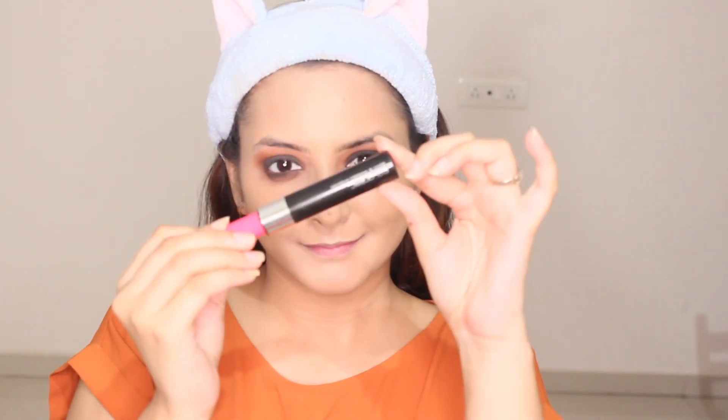Moving on to the lashes, I'm gonna do it with Color Bar mascara. I'm applying it from the roots to the full length of my lash so that it doesn't get clumpy.